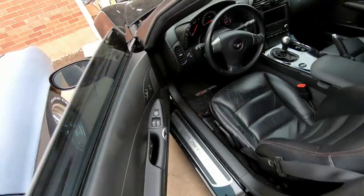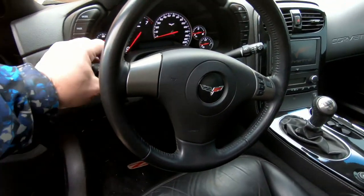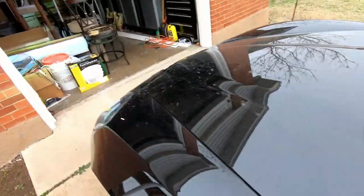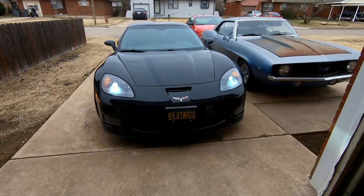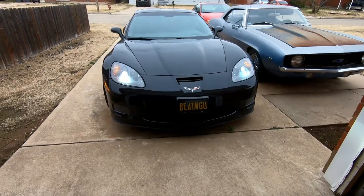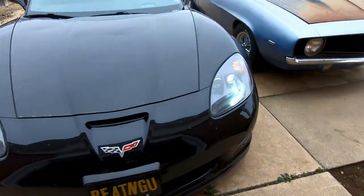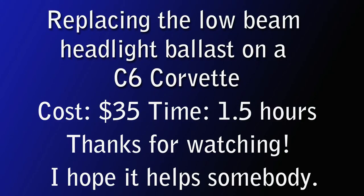Turn the accessory mode on, turn the headlights on — and yay, it works! Took me about an hour and a half, cost $35 plus tax, and that's the low-beam ballast for a C6 Corvette. Kind of a pain in the ass like everything else with Corvettes, but you love the cars, right? It works perfectly.